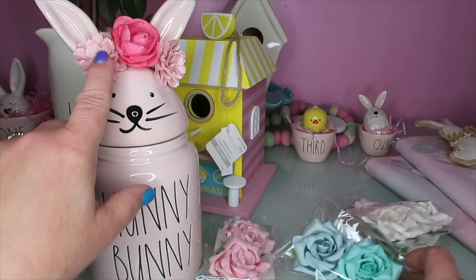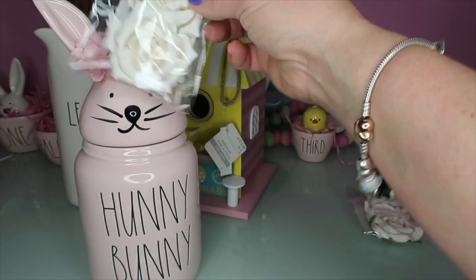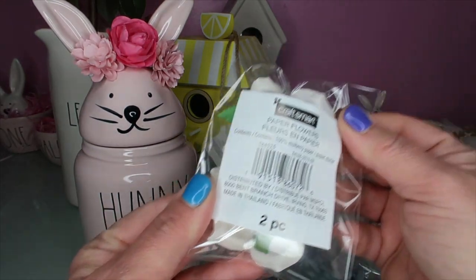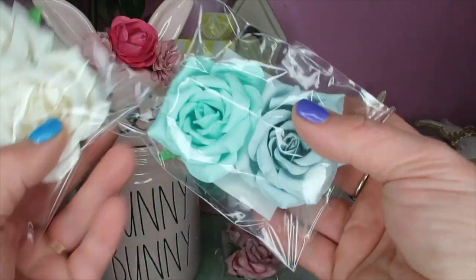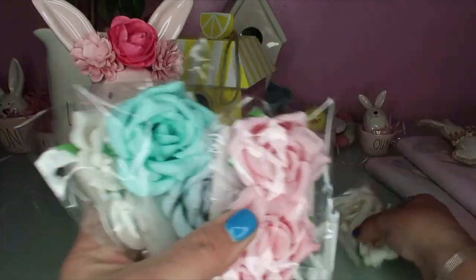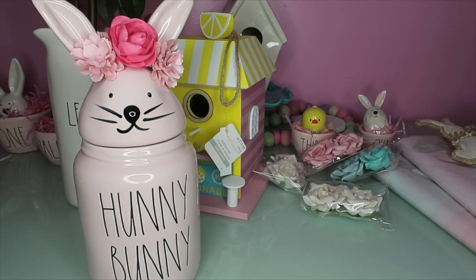I picked up these little flowers thinking they might be good for one of those crown projects. They look like they're way too big, but they weren't very much - I think they were a dollar from the value bin. I got white ones, blue ones, and pink, so four total. You're in my pink craft room - one of these days I'll give a tour. Right now it's kind of a mess, but this is one of my favorite rooms besides my Rae Dunn room and my coffee bar downstairs in my basement.